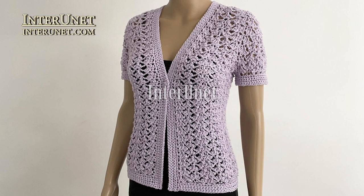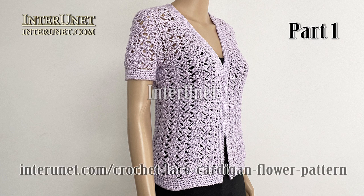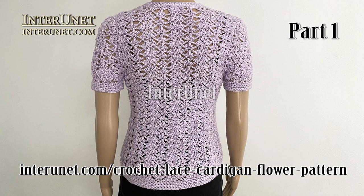Hello everyone! This is the first part of the video tutorial 'How to Crochet Cardigan.' In this video I'll show you how to work the first four rows. Complete details about the project are available at interuni.com/crochet-lace-cardigan-flower-pattern. On this webpage you may share pictures of your work and ask questions if any.